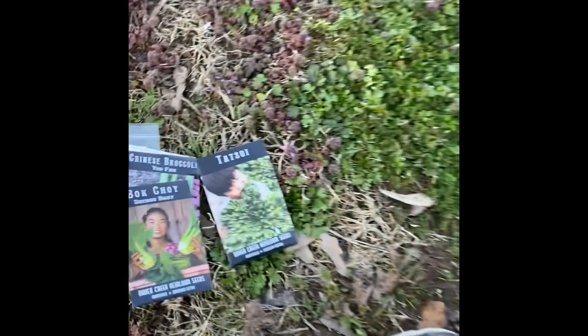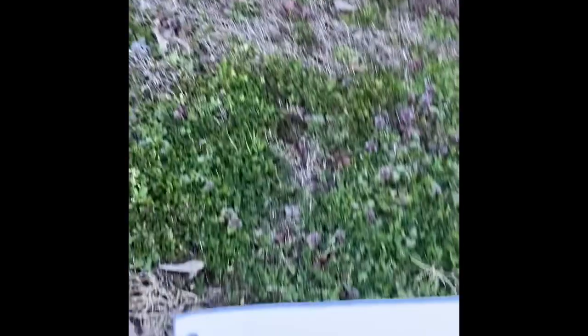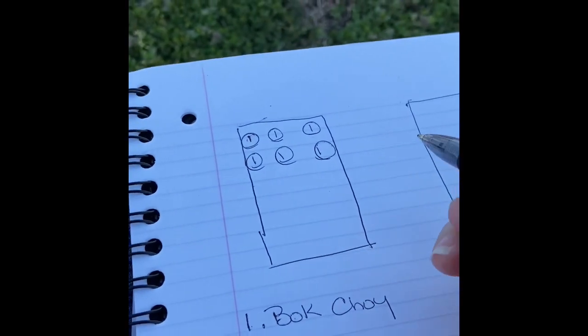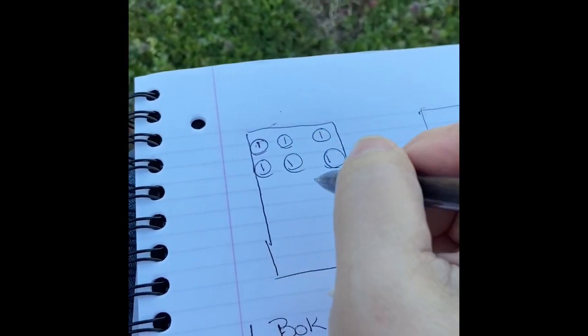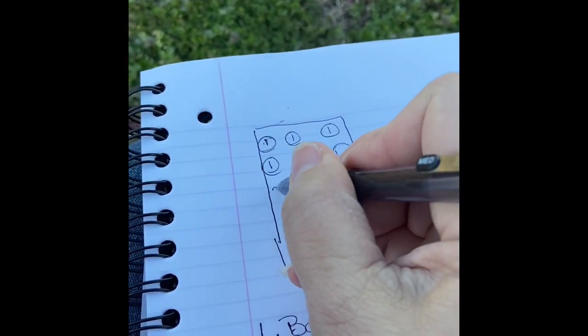And I don't know what that one is — 'hot soy'? I don't know, it just looked interesting in the book. I'm gonna do all of my greens that kind of look like the Chinese greens in the same bed.